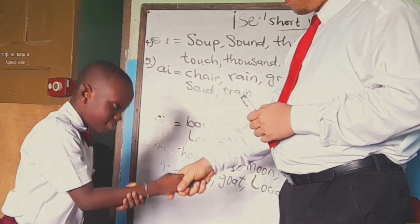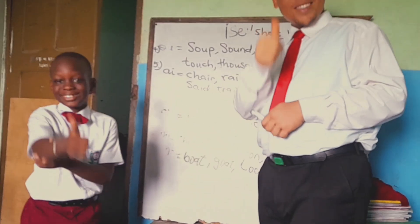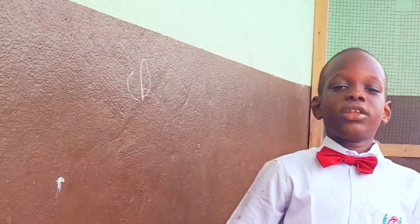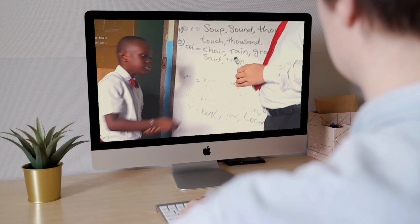Oh yeah. Yes, you got it right. Yes, this is the proper way of handing over items to your teacher. This looks more polite and responsible, doesn't it?